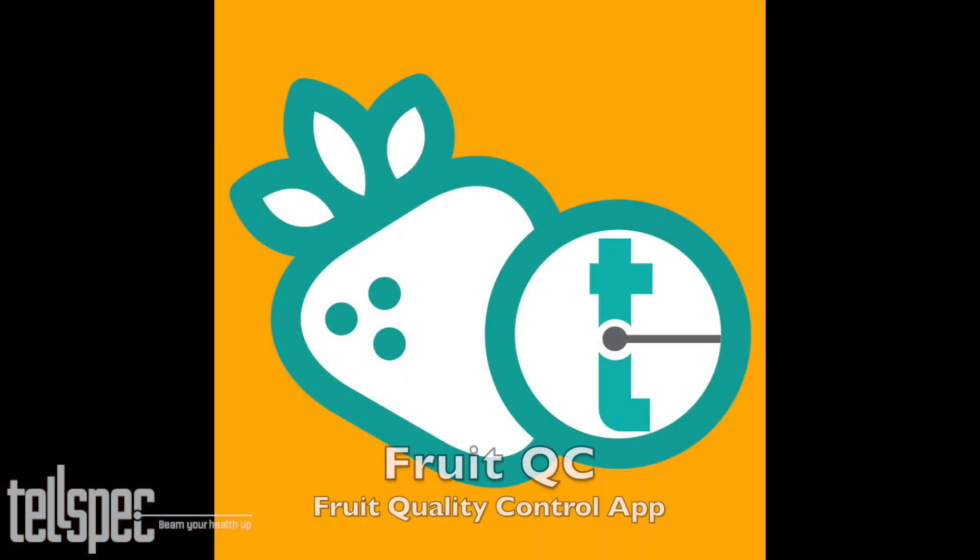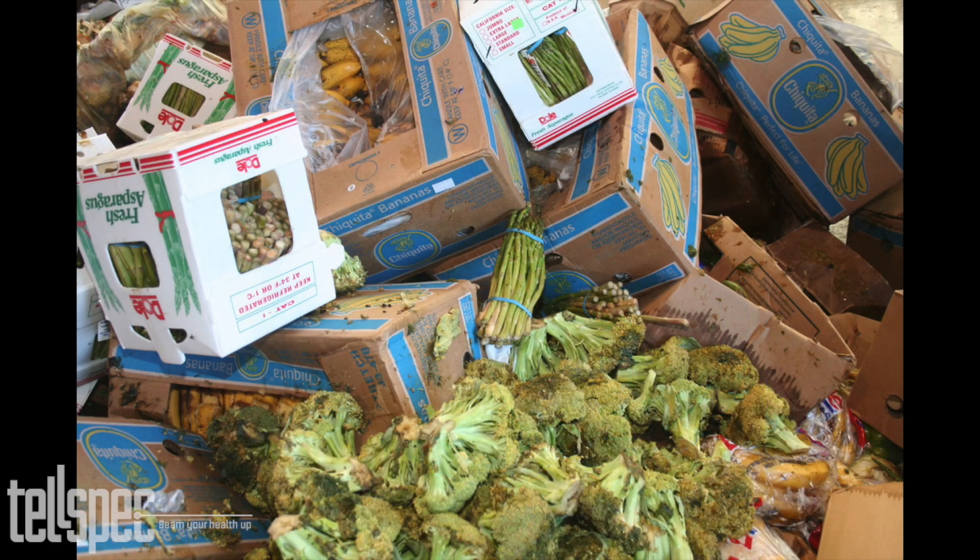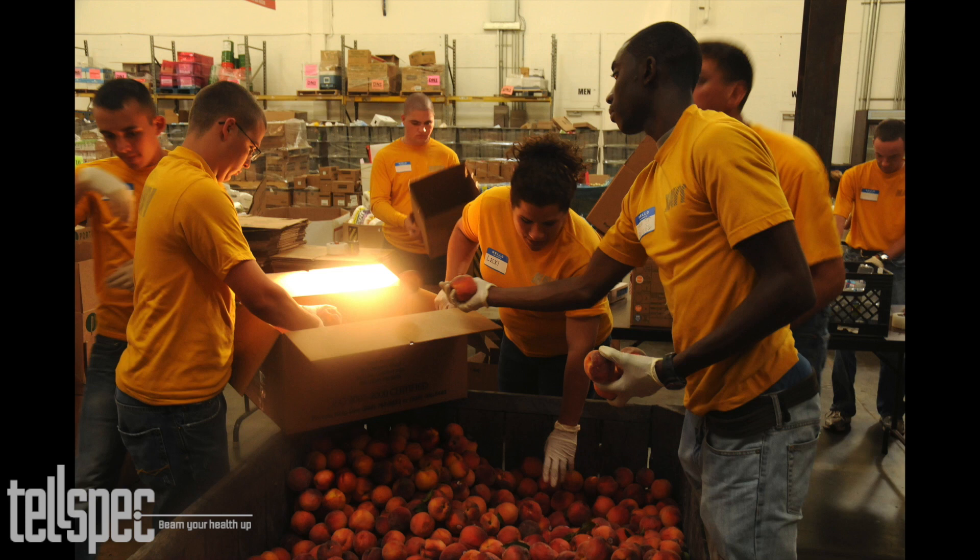Now we'd like to talk about the Fruit QC app. This allows you to do fruit quality control. It is important for supermarkets to monitor the fruit they receive to make sure none of it goes to waste in the distribution chain unnecessarily. Food diverted to a food bank can be used at its full potential, also saving money for the supermarket.